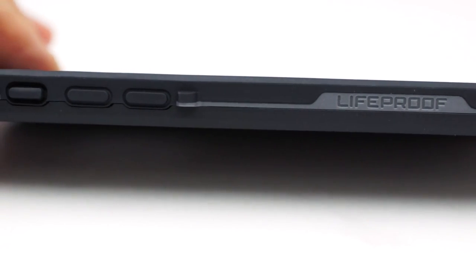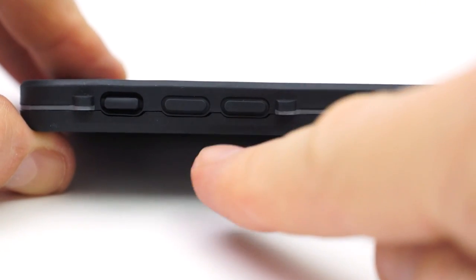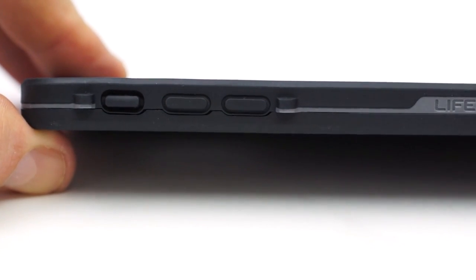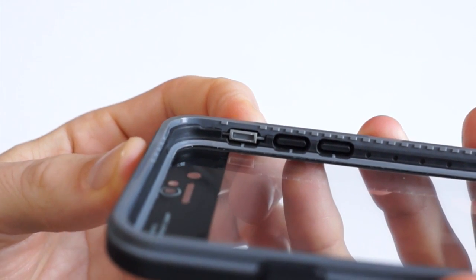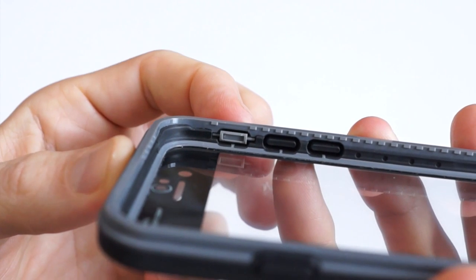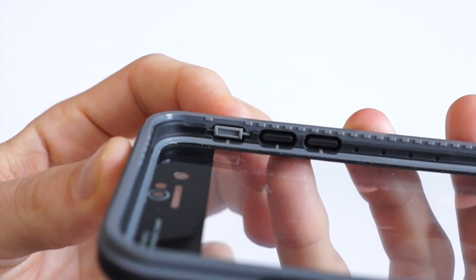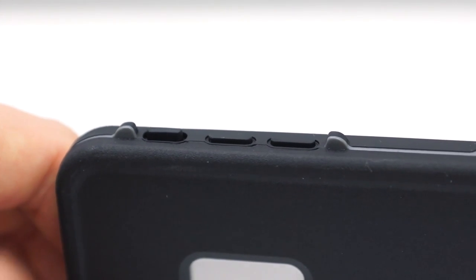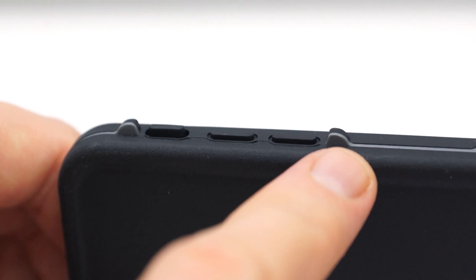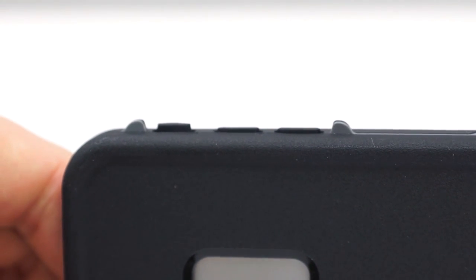The side of the case says LifeProof on it, and at the top we have our volume up and down controls as well as our mute switch. The mute switch works in reverse — there's a little lever inside so it moves the switch in the opposite direction, so you'll have to keep that in mind. There are also two little nipples that protrude further than the buttons themselves — I guess they're there so that if you drop the phone, the phone hits those ridges rather than the buttons.